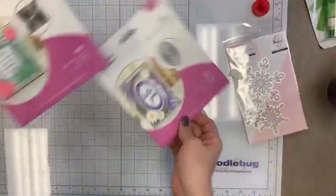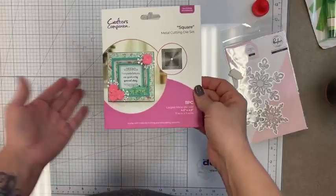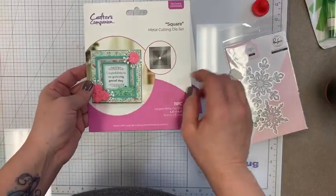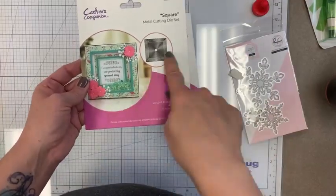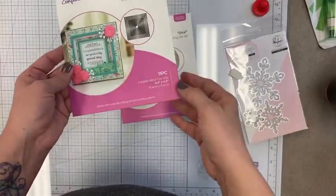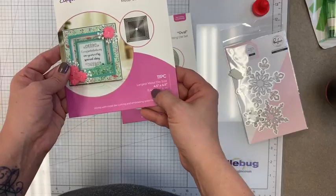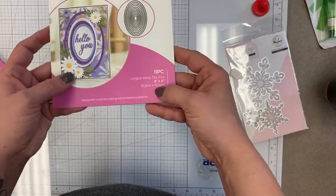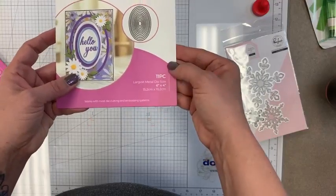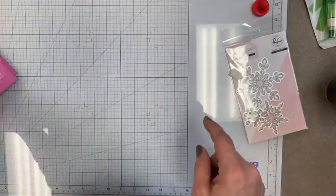Next up, just some great basic die sets from Crafters Companion. A square die set with 11 dies, largest being four and a half by four and a half. And an oval set, largest being six by four. I was out of squares on the shelf so these were needed.